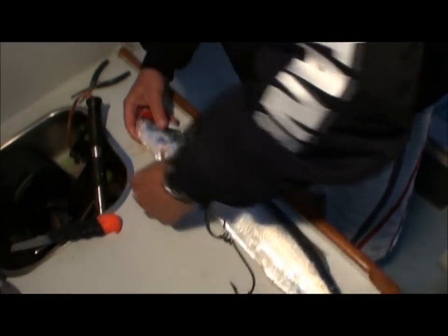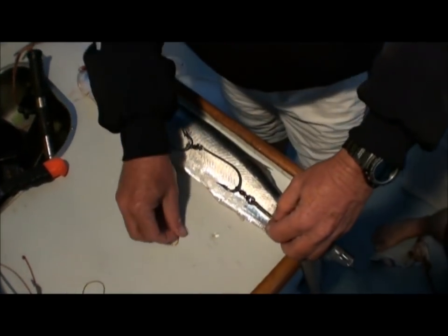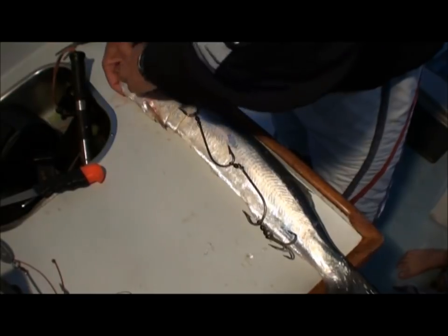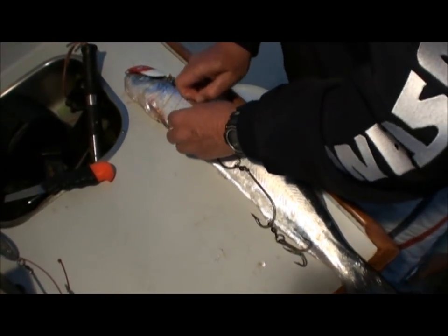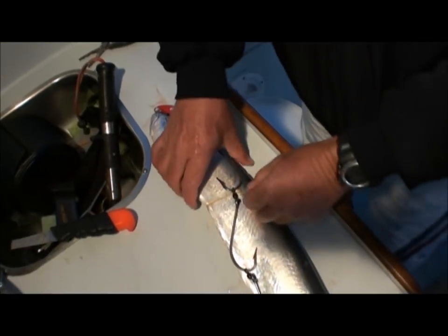Also a sponsor of the Spanish tackle shootout — Tackle World. I put about four rubber bands on there, one at a time, just slip them over your hooks. That one's painted red and white — red and white's the top mackerel colour.